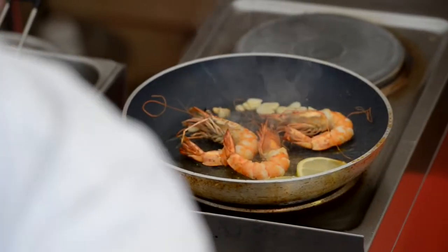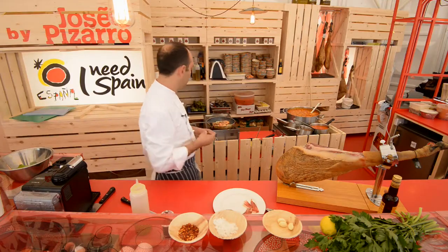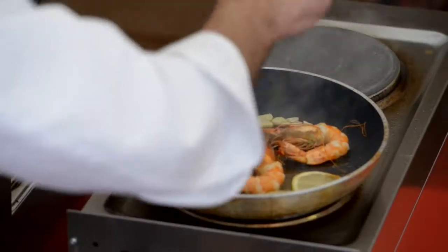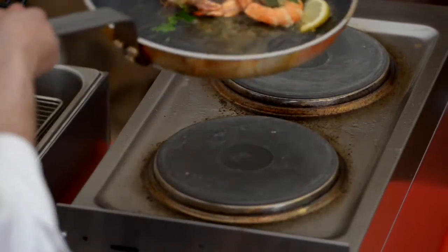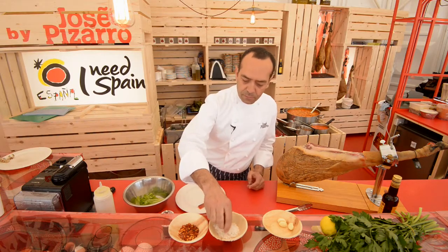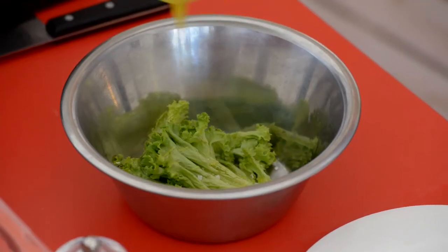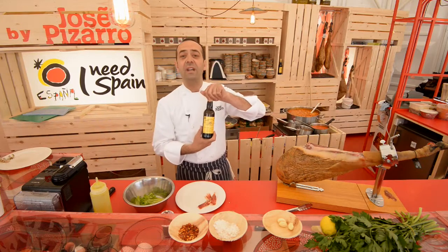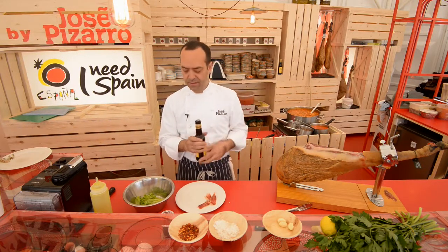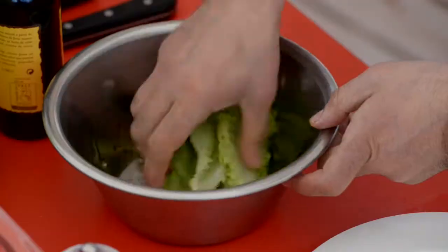I'm going to add some parsley, just a little bit, not much, to give some color as well. I'm going to add some salad, some salt, of course olive oil — nothing better than olive oil. And vinagre de jerez, it's sherry vinegar, like that.